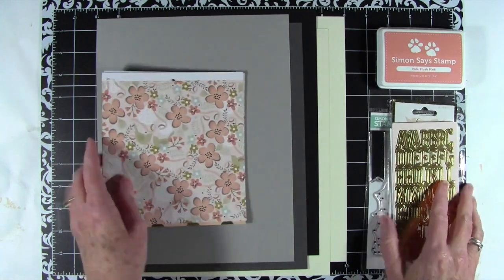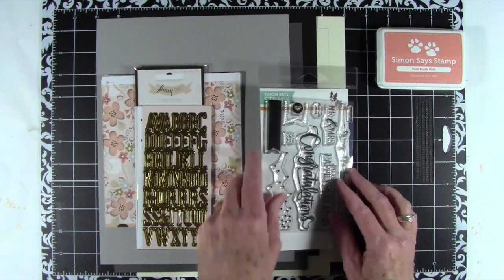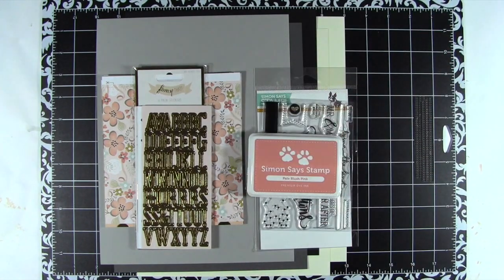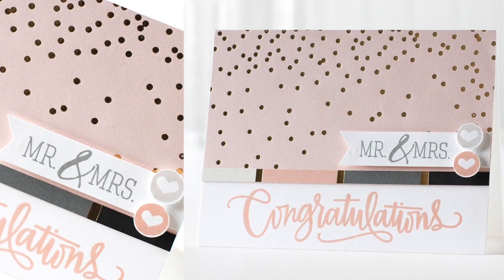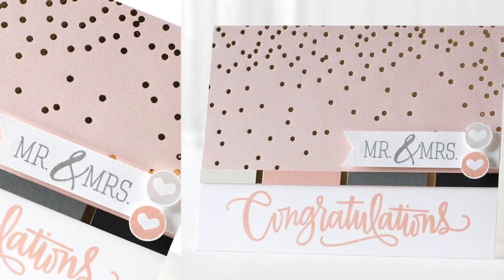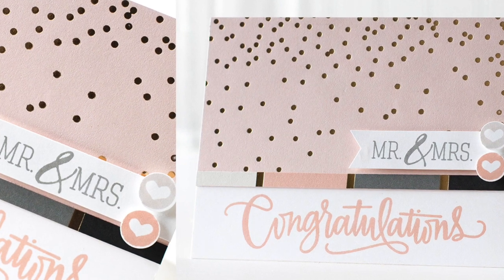So, that is the May 2015 card kit from Simon Says Stamp. I have created a simple wedding card — I have a ton of weddings this year, so this kit has come in just in time for me — and I've used some of the papers and some of the stamps.